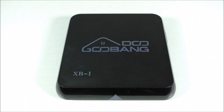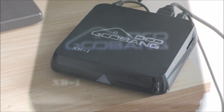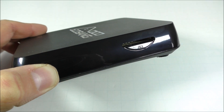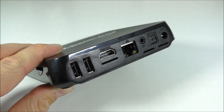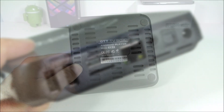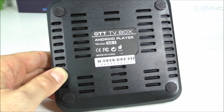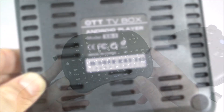The box is made entirely of plastic and on the front we just see the brand name and the XBI logo. There's an LED light in the center that turns blue when the box is on or turns off when the box is off. On the right-hand side there's a slot for an SD card. On the back we have two USB ports, HDMI, internet, AV, optical, and where the power adapter goes. The back also has rubberized material in the corners so the box doesn't slide, and in the center we see the XBI model number.